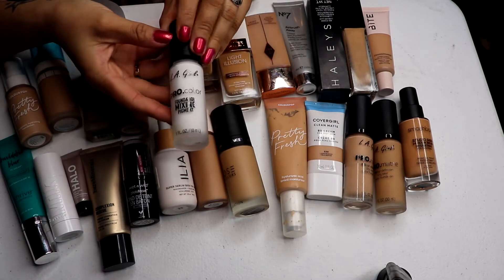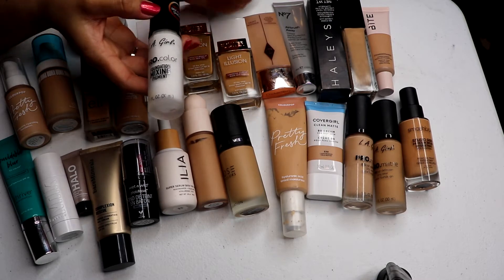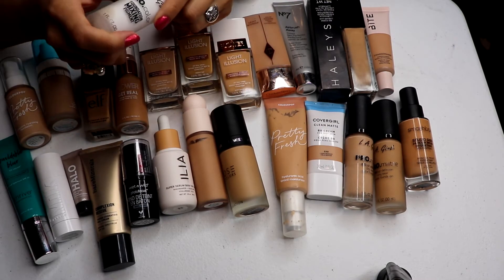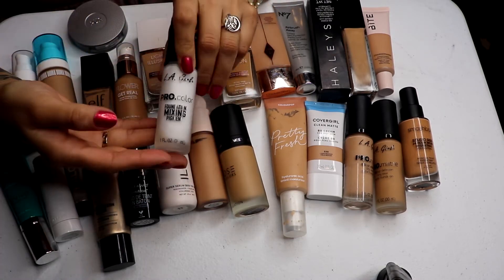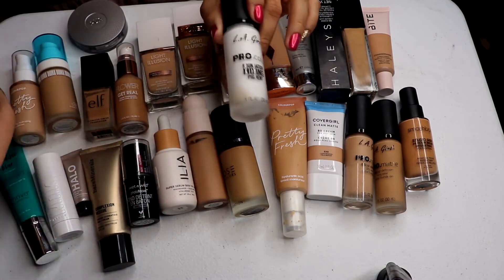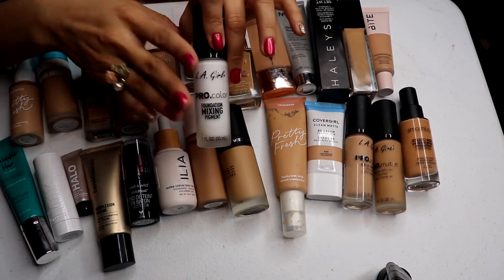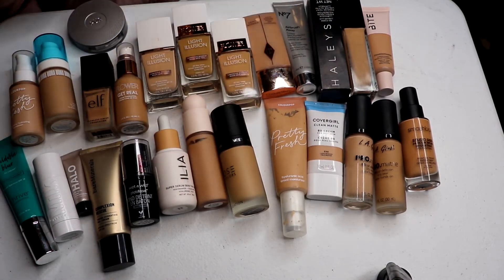First up is this LA Girl pro color mixing foundation. I've been using this to mix foundations that are a little bit too dark, or mixing lighter ones with my darker ones. It's not really a foundation, it's just a mixing pigment, and I definitely want to keep it.